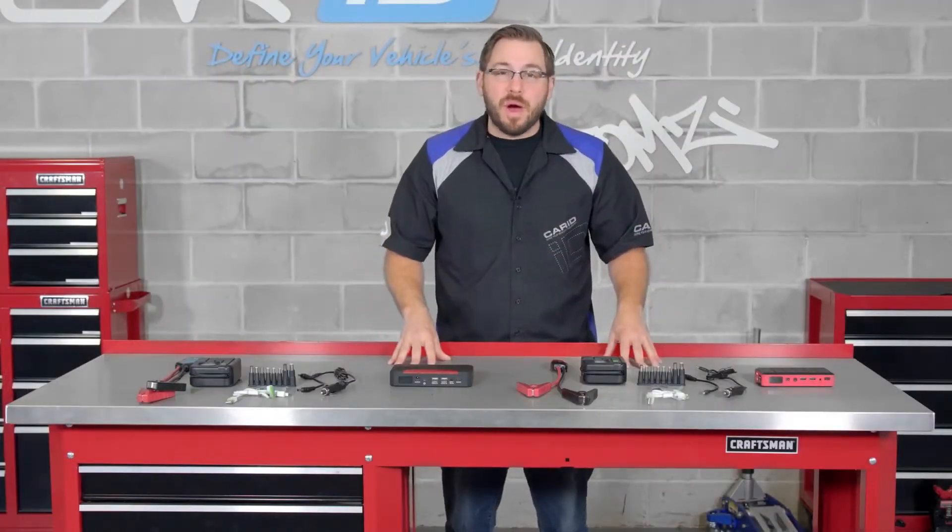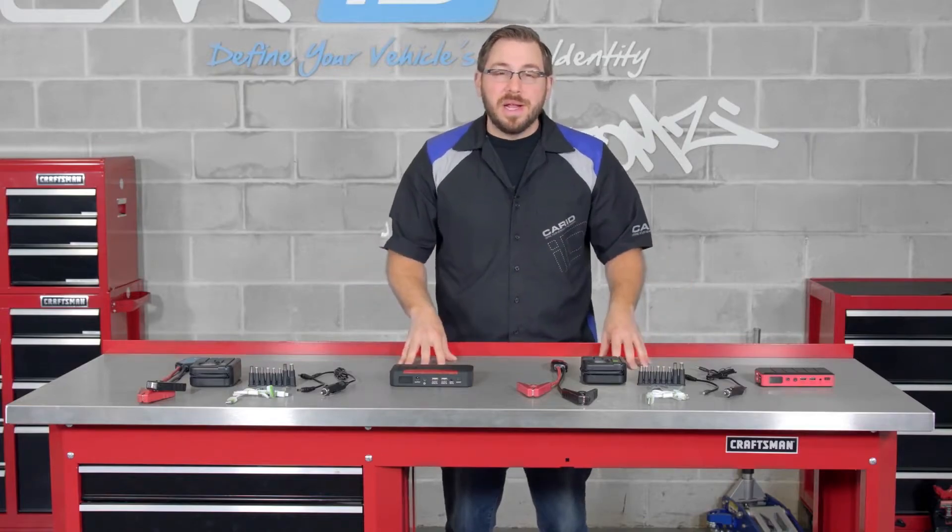Well, that's going to wrap up my in-depth review on the new Torx Jump Starter kits. I'm Greg from CarID.com — don't forget to subscribe to our YouTube channel for more product reviews and installation videos. As always, I will see you guys next time in the garage, and hey, don't forget to bring your tools.